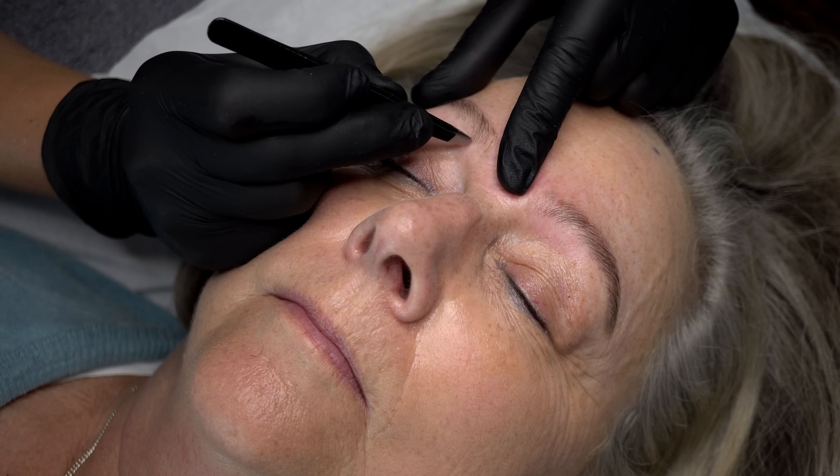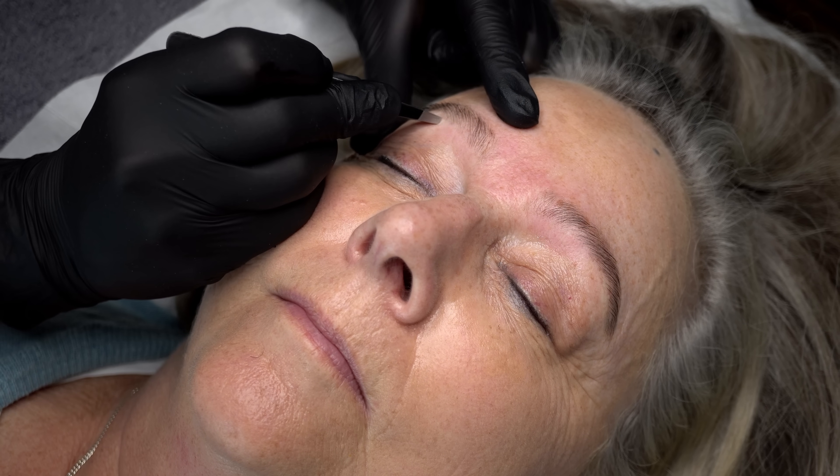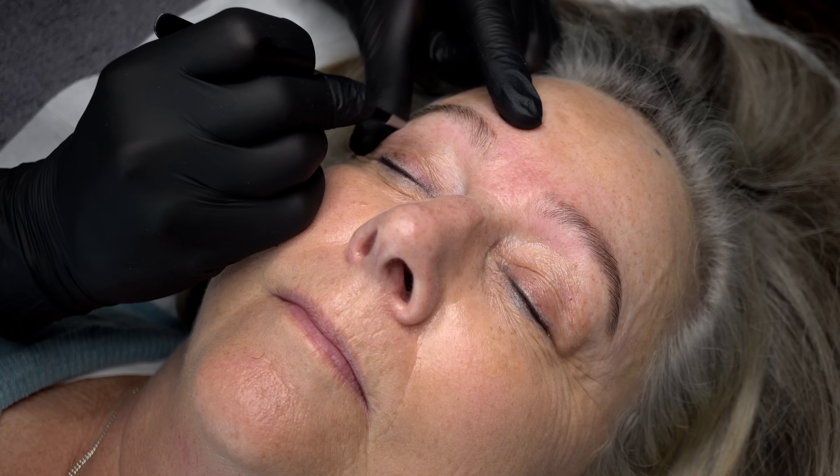When tweezing, ensure you've got a really good grip on the hair and then pull in the direction of the hair growth. This will help ensure that you pull out the root of the hair and not just break it off at the skin — that way your client's results will last a lot longer.